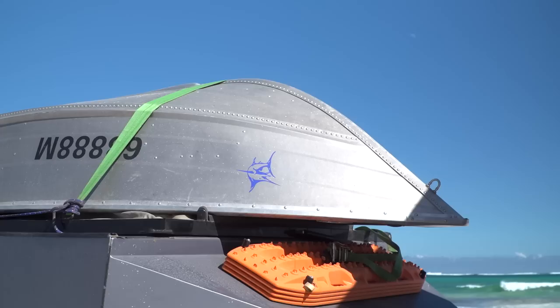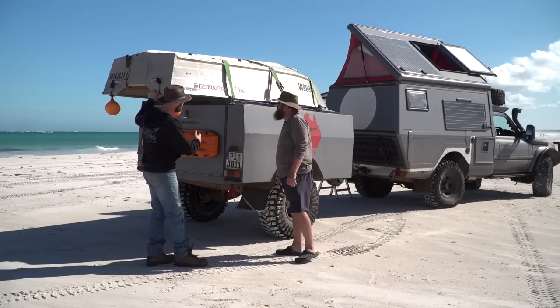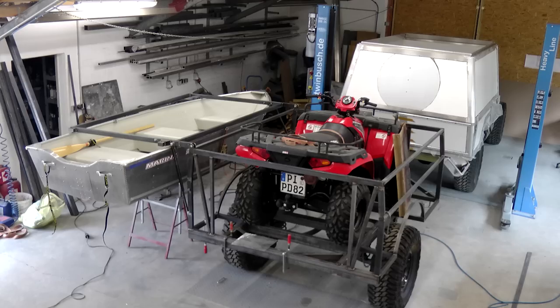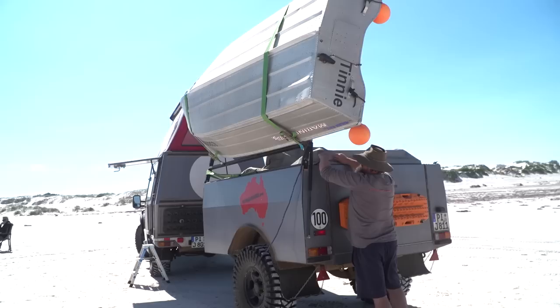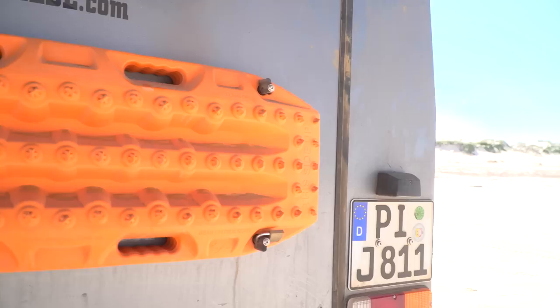The boat on top of the trailer is a decent size — Marco didn't want anything too small for the ocean. With two people, they can slide it down and put it on the water fairly easily. A plastic cover keeps the contents of the trailer clean on dirt roads.